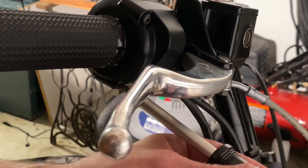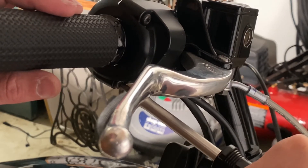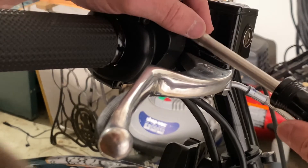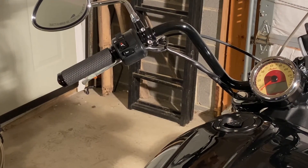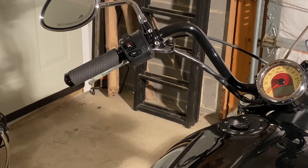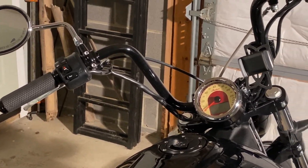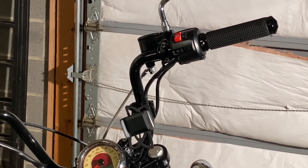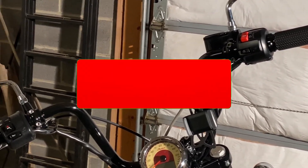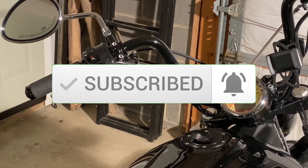When you get down to the last one you don't want to make them too tight — you don't want to crack that plastic. There we go folks — two memory foam grips by Avon for my 2016 Indian Scout 60. Pretty simple process to install. Thank you for watching, comment, like, subscribe — I appreciate it and have a good day.